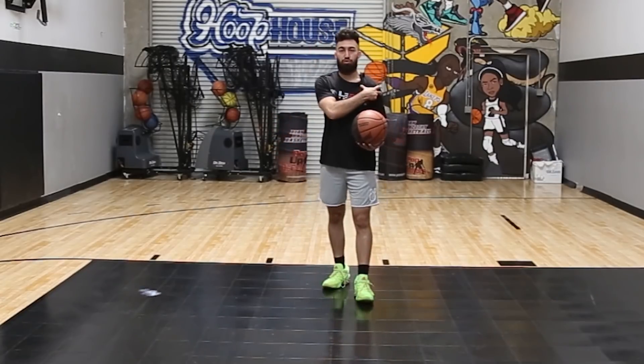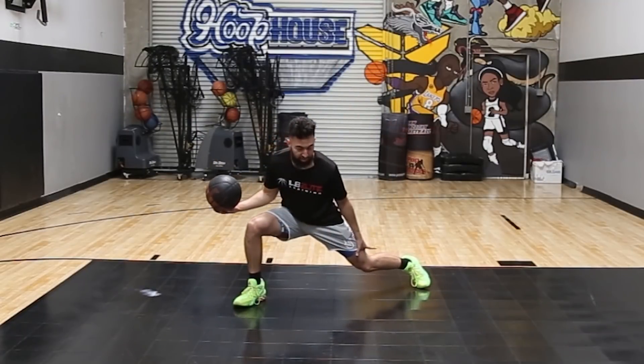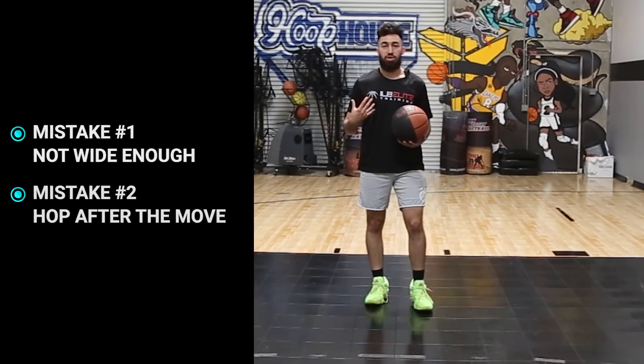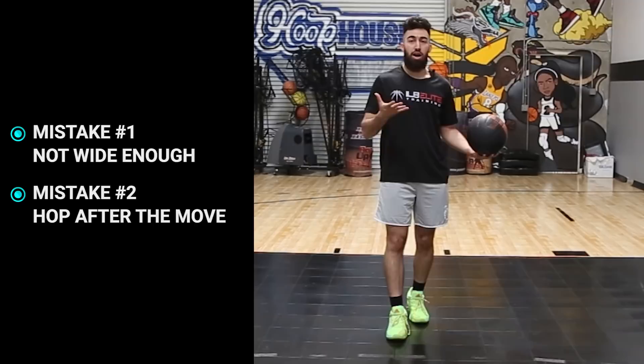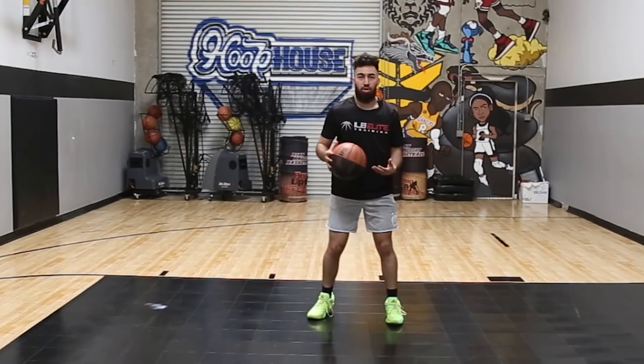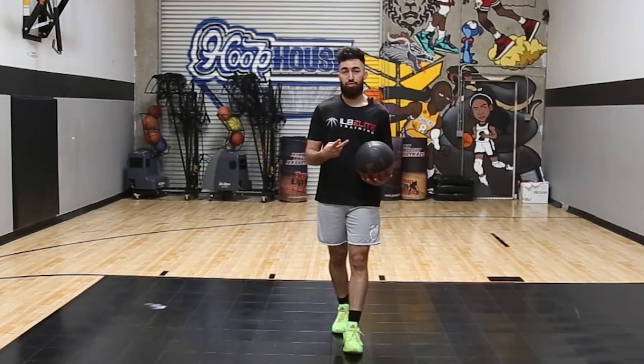With our Iverson crossover you drop the opposite shoulder, you sell to about here, make sure that this knee is almost at the ground, and then you cross the ball underneath your knees. The most common mistake with this one is players don't get it wide enough or they hop after the move. A lot of players want to do it here or here and then hop, so make sure that you don't do those two things.